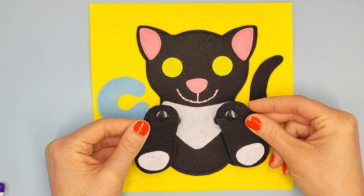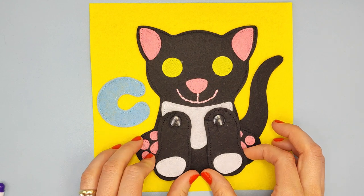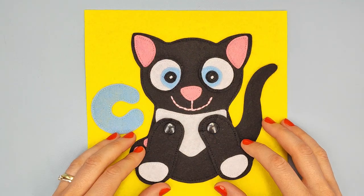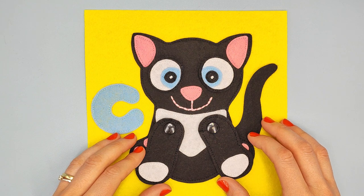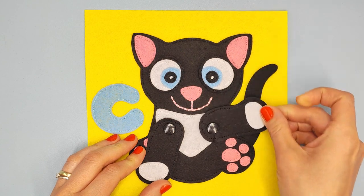Attach the paws to the body, and eyes. The cat page is ready! If you want to make other pages of the ABC quiet book, click on this video. See you next time, bye bye!